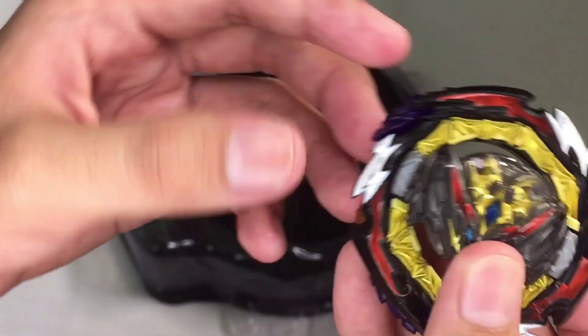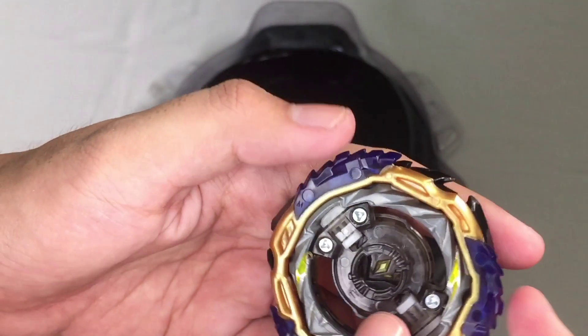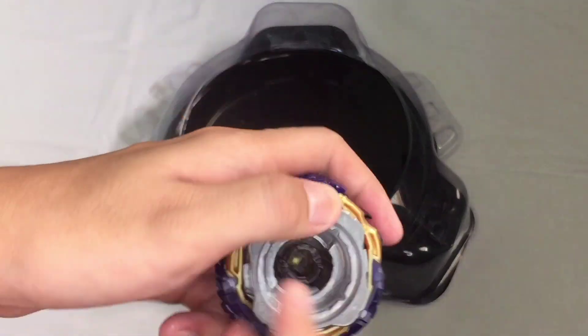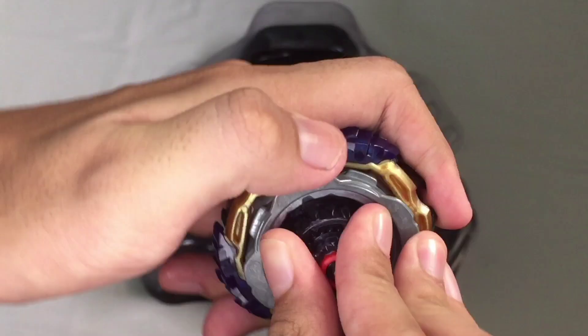It has these extra rubbers in it, and you should just normally put the driver in the disc, so it is now ready for battle.